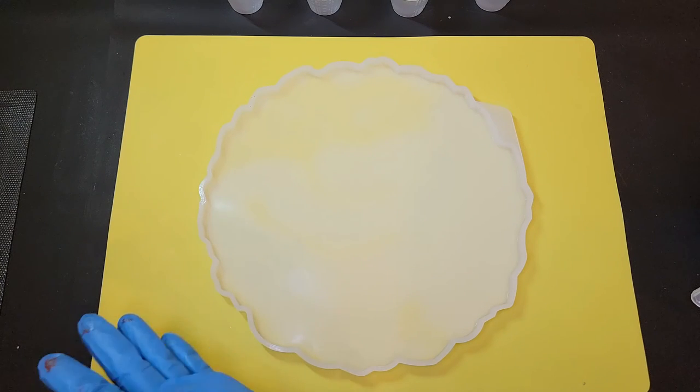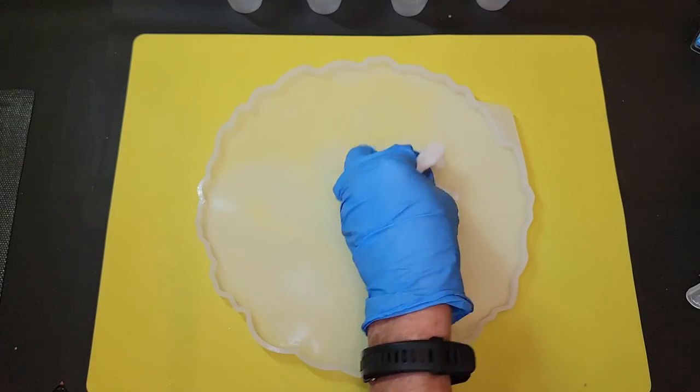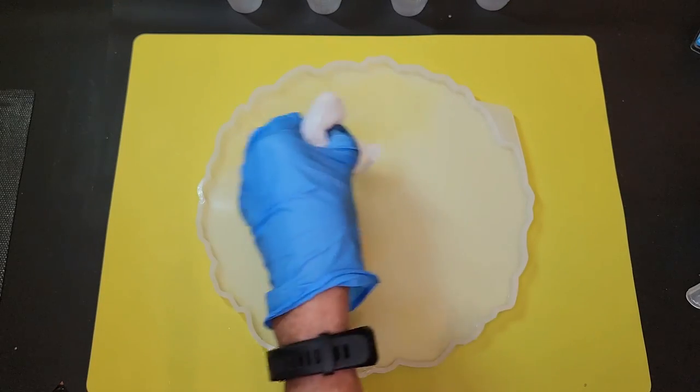What is this called? This is not a platter, not a coaster — oh brother, what is this mold called? And they won't come out.